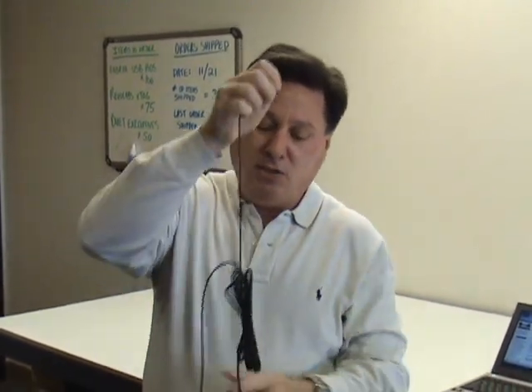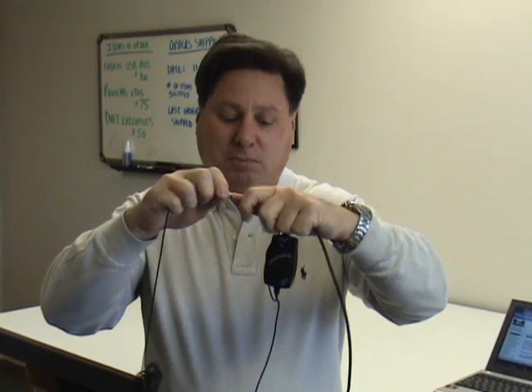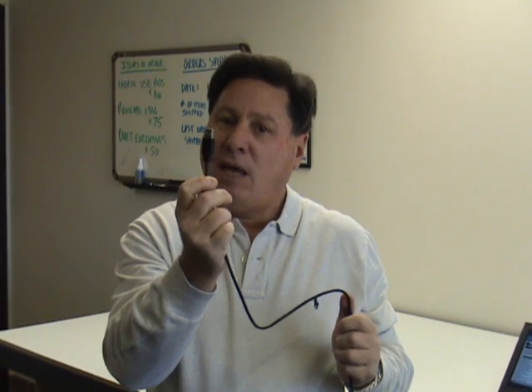You would just connect the connectors from the microphone to the same colored connectors on the USB pod, then connect the USB cable to your computer, and you would have the best audio input.